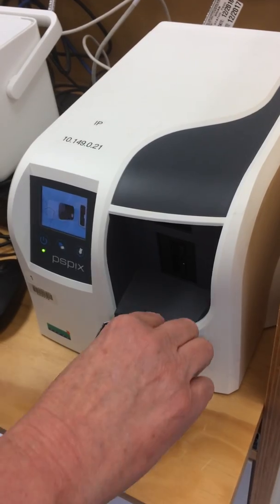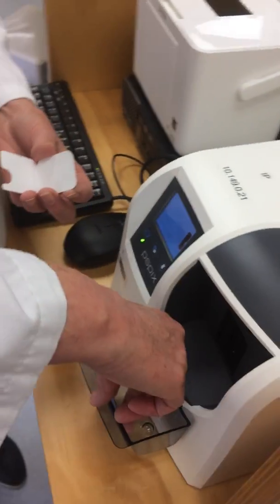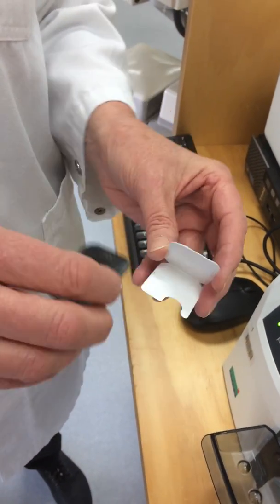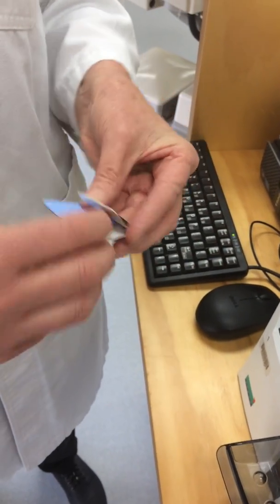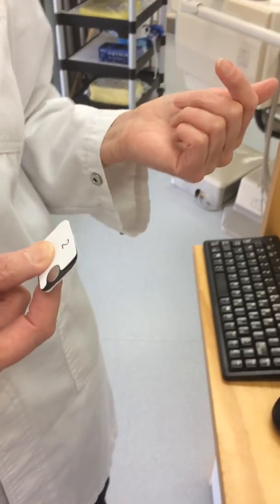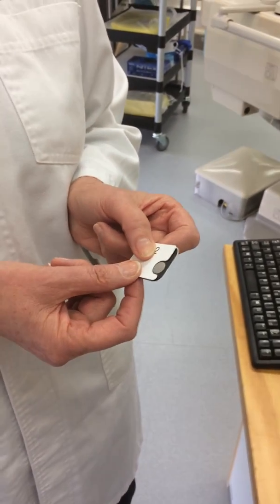Carefully take it out, preferably holding it on the sides of the phosphor plate, and put it back into the cardboard sheet. Take that back to your chair, and then you can start to take other radiographs.